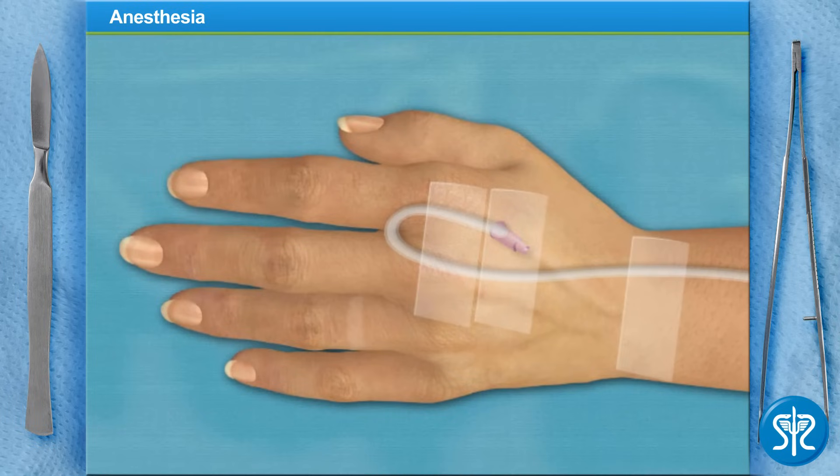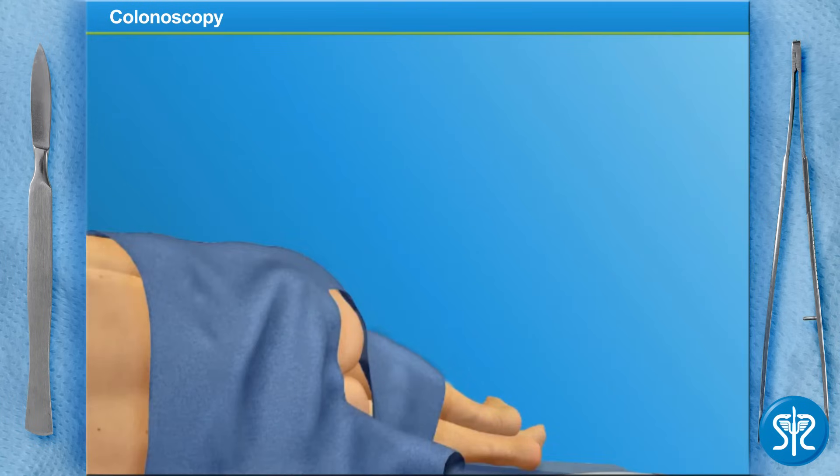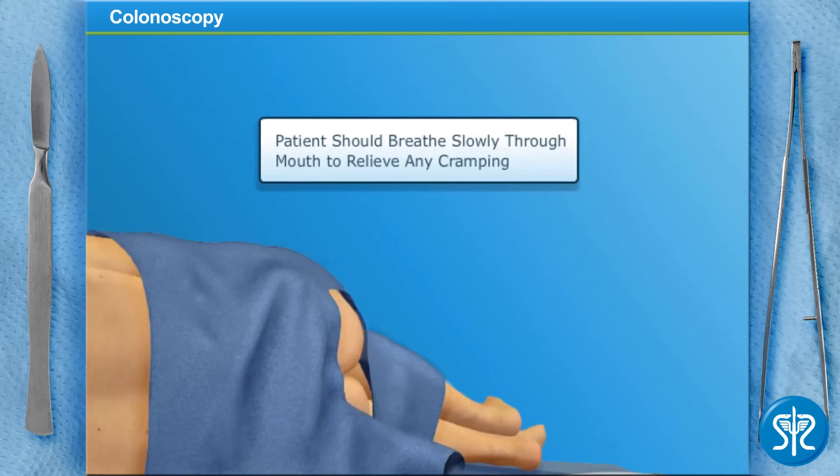We'll wait a few minutes for the sedative to take effect. Our patient is sedated and ready. She has confirmed that she's cleansed her colon, and I've already used a lubricated gloved finger to check for blockage. Be sure to tell the patient to breathe slowly through her mouth to relax her stomach muscles if she feels cramping.